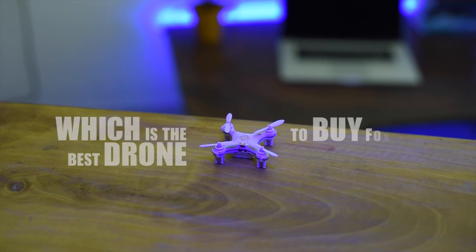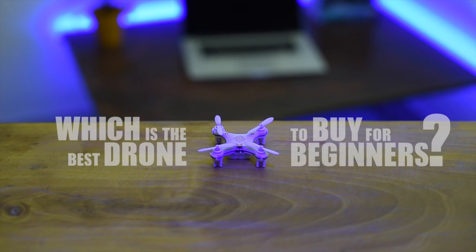The most common question that I get asked is: which is the best drone to buy for beginners? Let's find out.